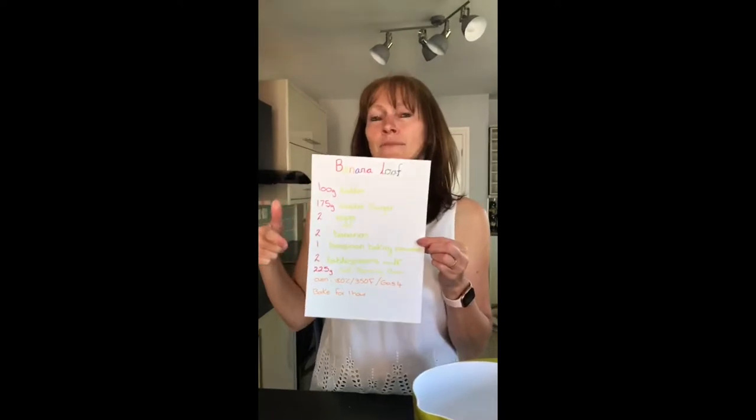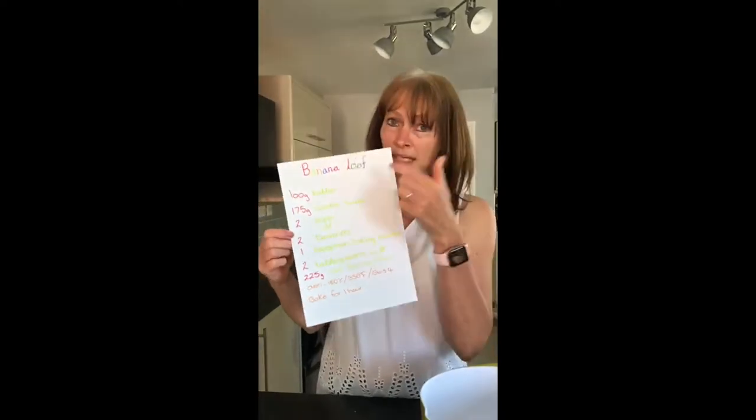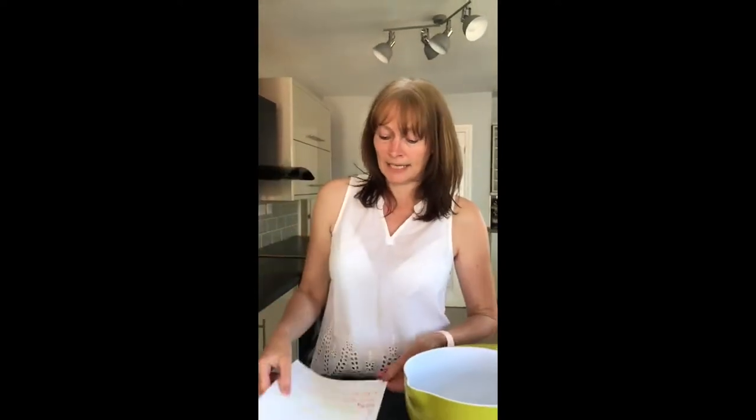Who can remember what this is called? It's called a recipe, so the recipe tells us all the ingredients that we need. But first of all we need to make sure we wash our hands, and I have washed my hands before we start baking.